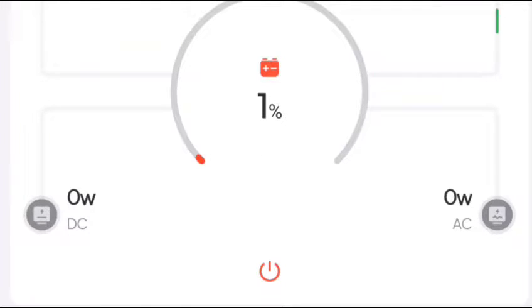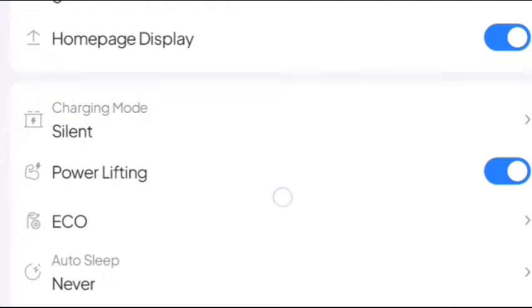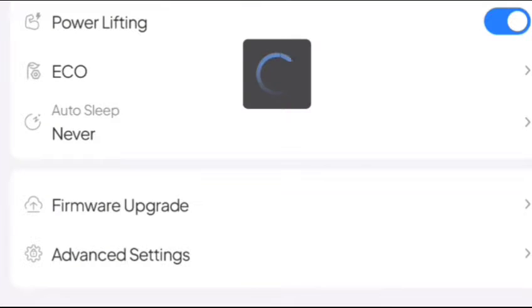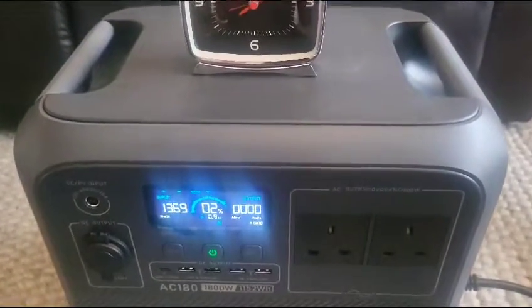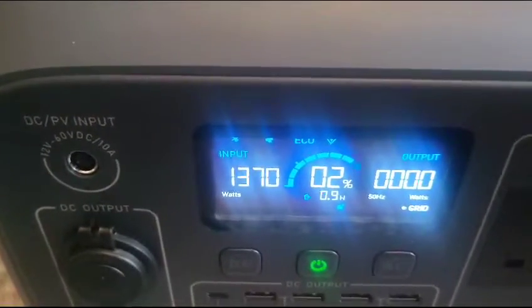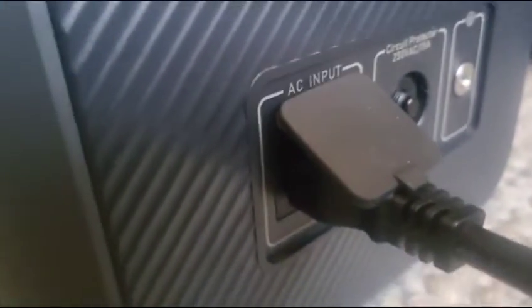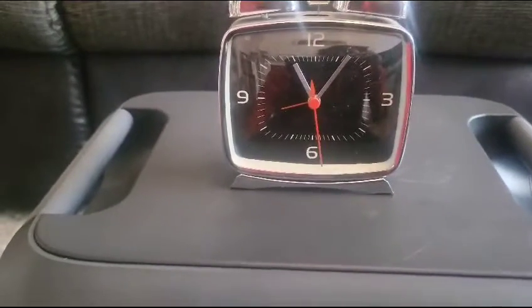On the top right-hand corner there's a button — it looks like a hexagon, probably the settings button. Click on it. Once you've done that, it says 'charging mode' and it's on silent. Click where it says silent and change it to turbo. As you can see, it's now on turbo charging mode. Where it says 'input,' that's the power from the mains going directly into the AC input. The time is 11:07.